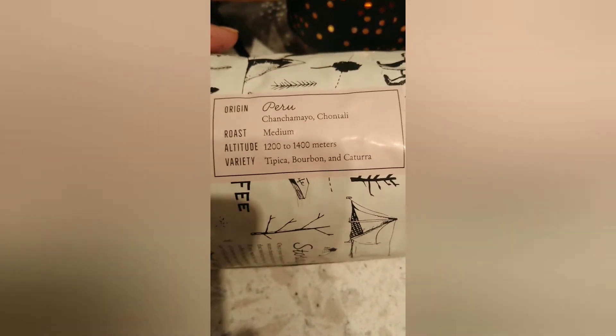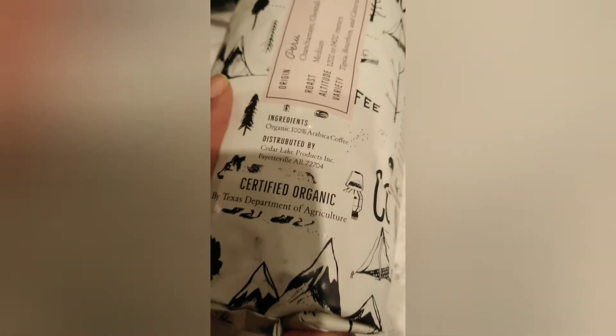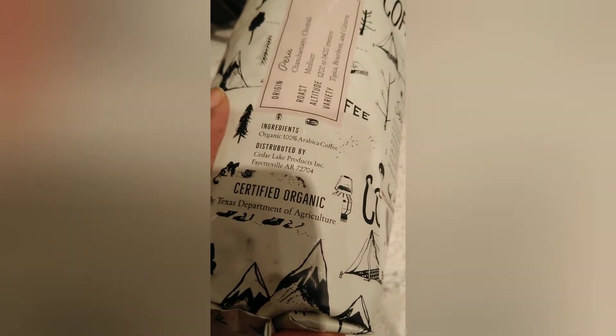It's USDA organic. These were whole beans but I ground them down on my electric grinder, which I also got from Costco's. Just in case you're wondering, that label shows the altitude, the roast type — which is a medium roast — the origin of where it comes from, the variety, and it's 100% Arabica coffee.